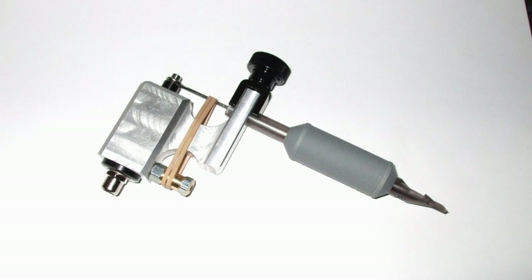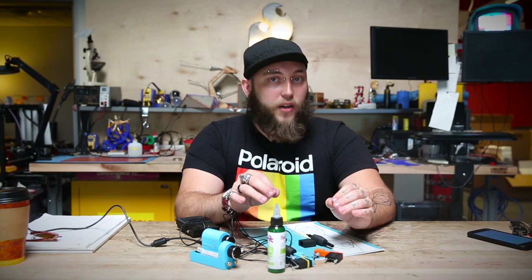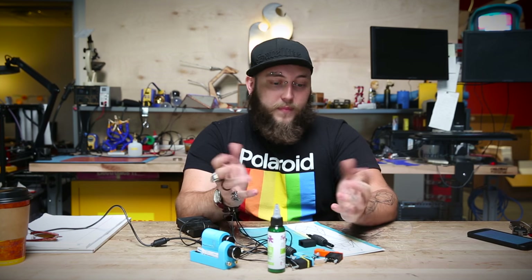Rotary tattoo machines aren't as popular with tattoo artists as coil tattoo machines because they don't have quite the same amount of adjustability. The rotary tattoo machine is, however, much easier to build than a coil machine, so I thought I'd give it a shot.